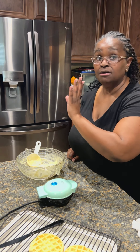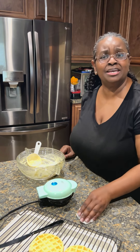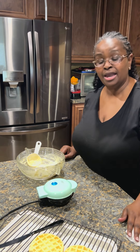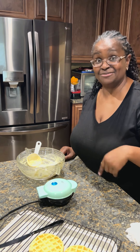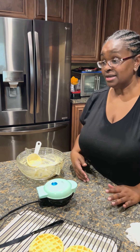Whether it's morning, lunch, or dinner — who set the rules that you can only eat waffles in the morning? I'm kind of like the others who make chicken and waffles — you eat that anytime you want. We don't have any chicken today but you can do that if you like.